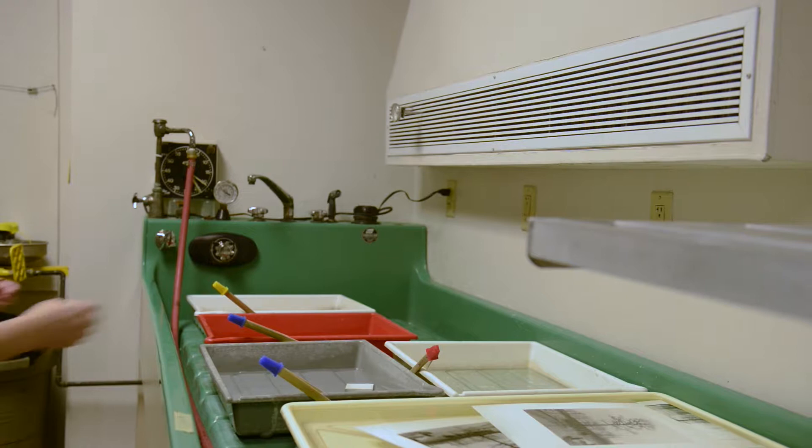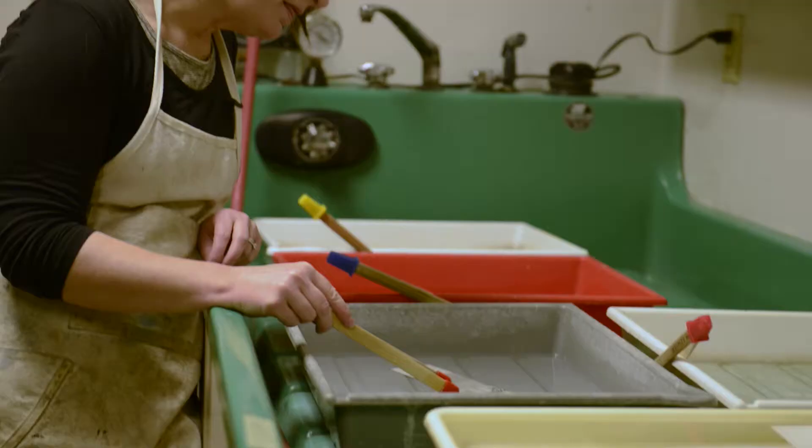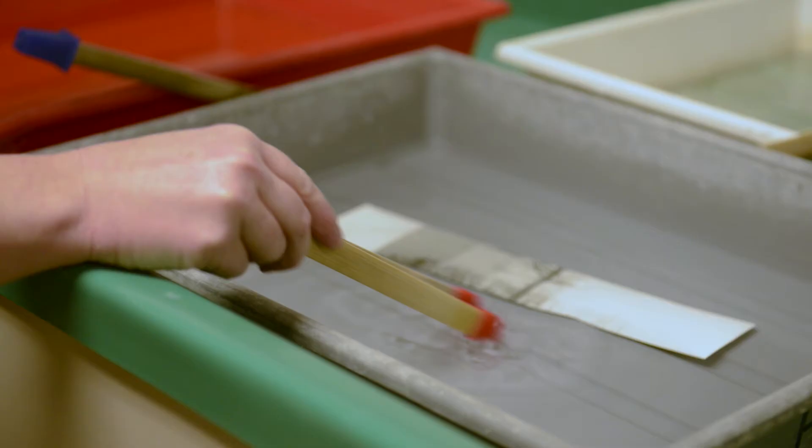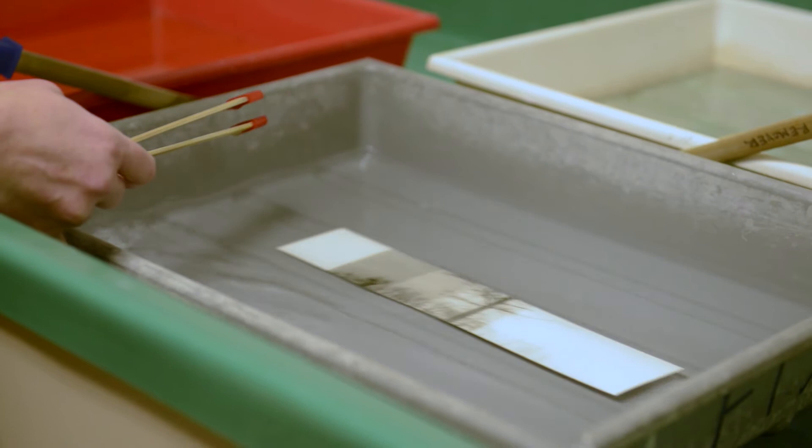You can watch it in the fixer and assess the image. We are going to look for highlight detail with true blacks in the shadows. The first thing you're assessing is the time — 10 seconds is too light, 15 is too dark. So we are going to make a print at 12 seconds. Turn the light out.